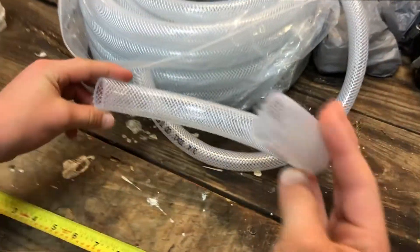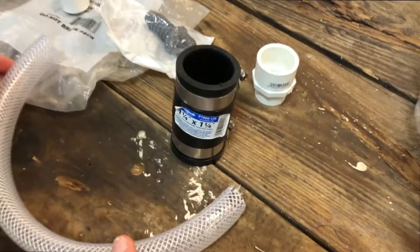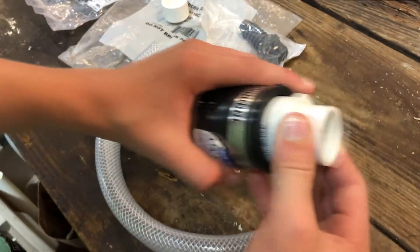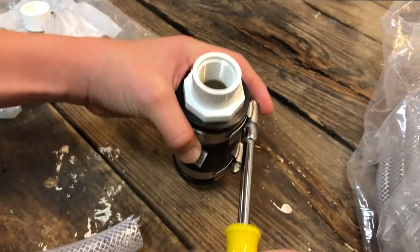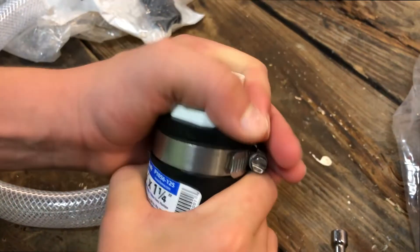Once we have our 13 inches of tubing, we're going to grab the sleeve and put the PVC adapter into the rubber sleeve. Then we're going to use a small wrench or screwdriver and tighten the connection so it's nice and tight.